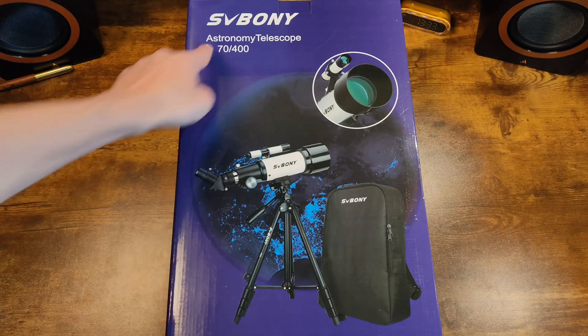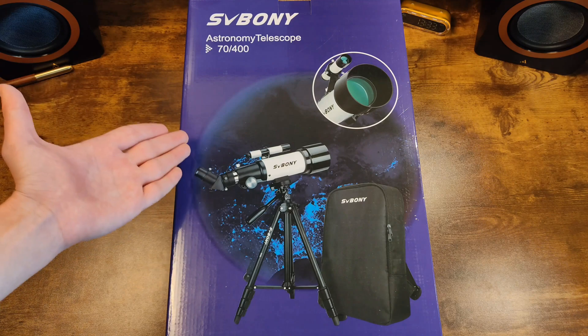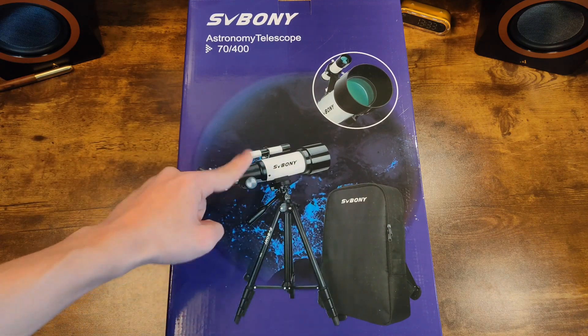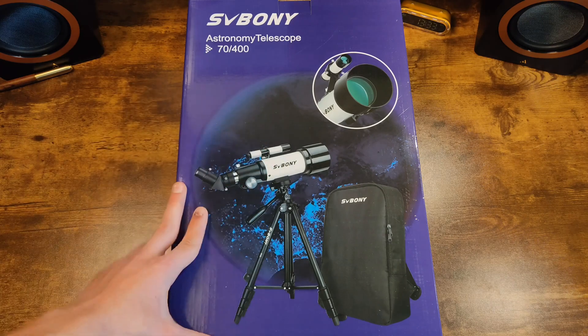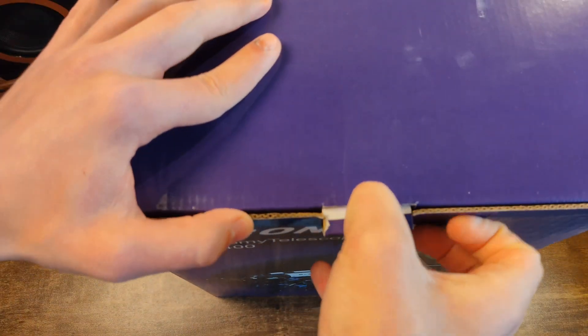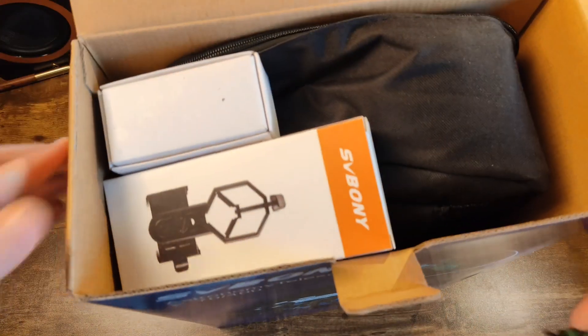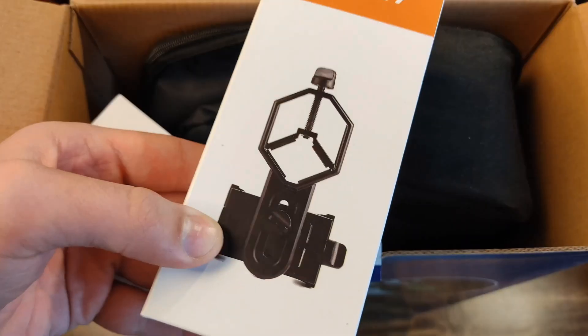Hello everyone, today we have a telescope from SV Boni, specifically the SV501P model. Looking at the box itself, we can see depicted on it: a backpack, the telescope itself, and the set also includes a tripod, an eyepiece, and a viewfinder. There are a lot of accessories in the package that will come in handy.